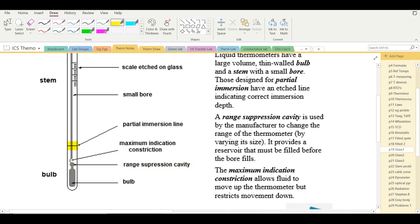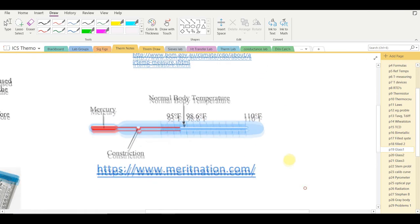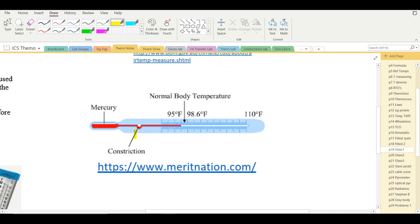A thin part of the bore called the maximum indication constriction allows liquid to move up when the bulb is heated but prevents it from falling back without being shaken by the user, thereby indicating the maximum temperature registered. This was commonly used in medical thermometers — the constriction allows the patient's maximum temperature to be read after the thermometer is removed from the mouth before it cools, and one Fahrenheit degree can be significant in a medical diagnosis.